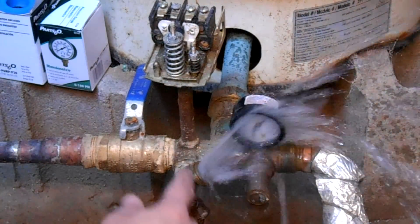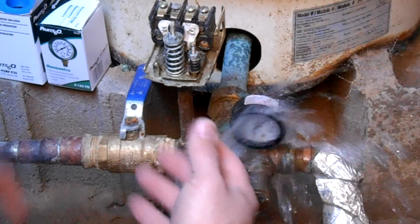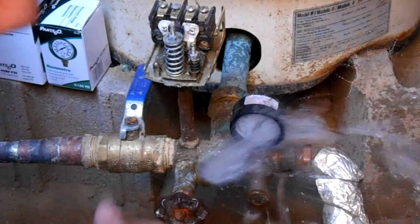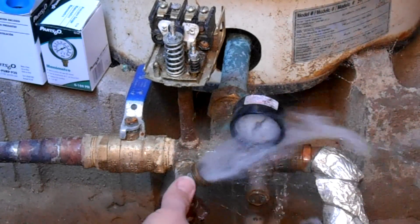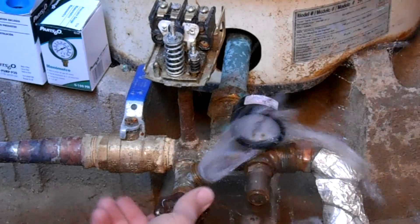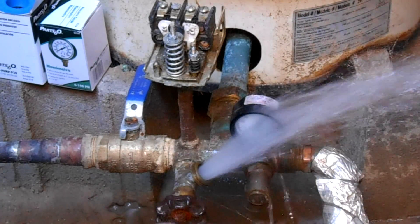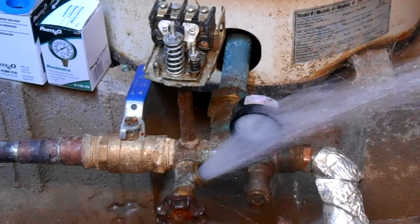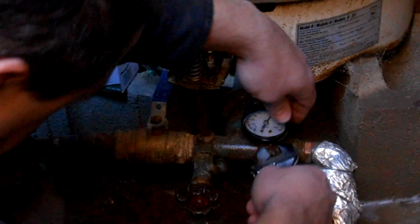What's coming out now is whatever is built up in the system. I basically drained it — I shut off the house so we're not getting back pressure from the house. There isn't enough pressure to make it into the house anyway, so we have to empty it out before taking this off, otherwise it'll just blow everywhere. Now that it's all drained, we can start taking it apart.